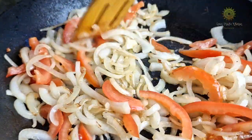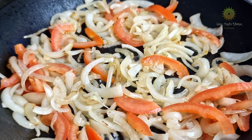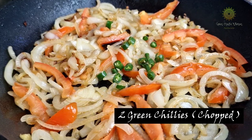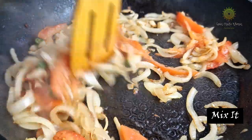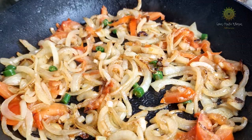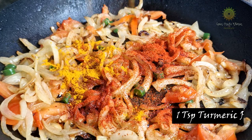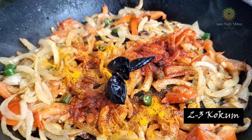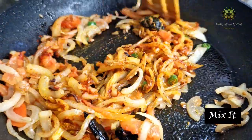Once the onion and tomatoes are nicely mixed and have changed color, time to add in our chopped chilies. I have used two chopped chilies — mix it well. Then 1 teaspoon of chili powder, 1 teaspoon of turmeric powder, 2 to 3 kokums, and give it a nice mix. This is quite a simple and easy recipe.